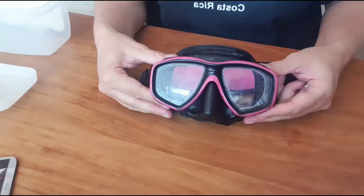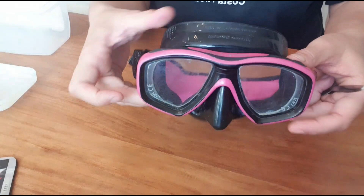Hey guys, it's the Dutch Mermaid here. As we are all stuck in our homes, I thought it might be time for a different movie — a movie about scuba equipment maintenance. The first piece of equipment we are going to maintain is the dive mask. In my case it's a TUSA Freedom Sios mask, and I'm going to show you how to clean it, disassemble it, and assemble it. So let's get to work.